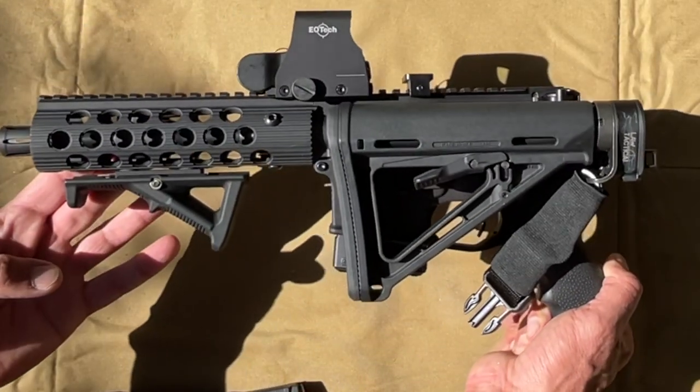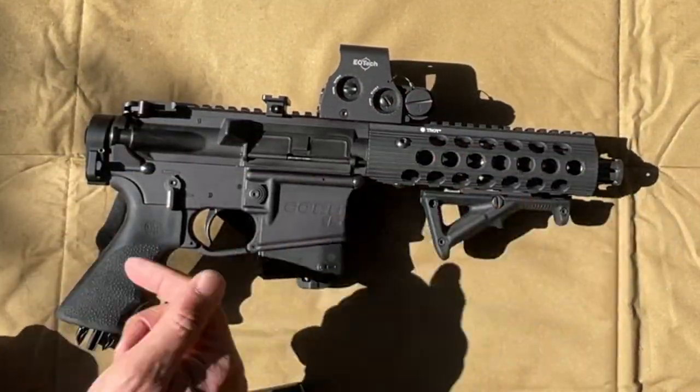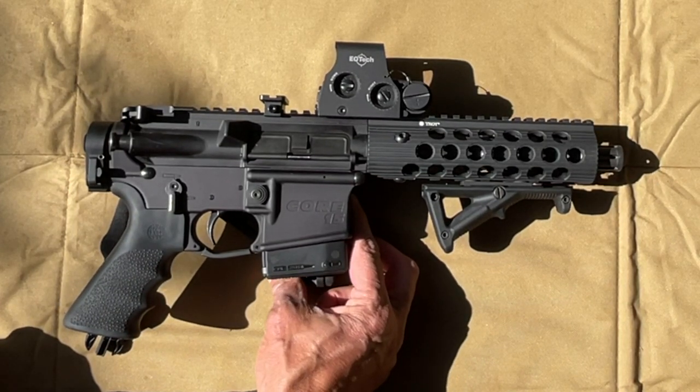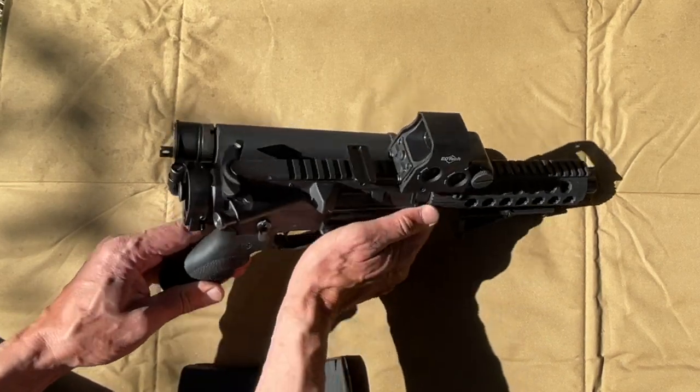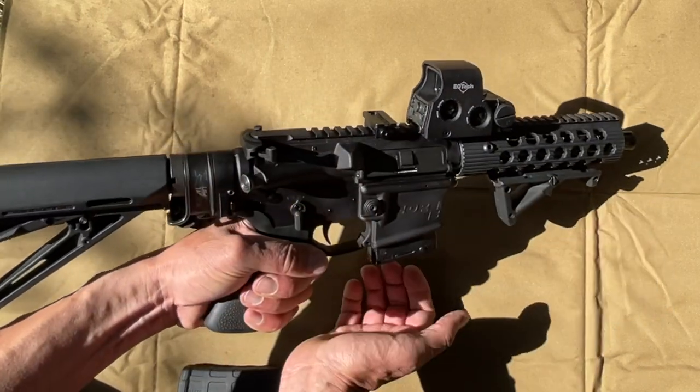Check this out — this is pretty compact. I'd estimate it's about 17 to 18 inches folded. It's rapid deployable: rack it and you're good to go.